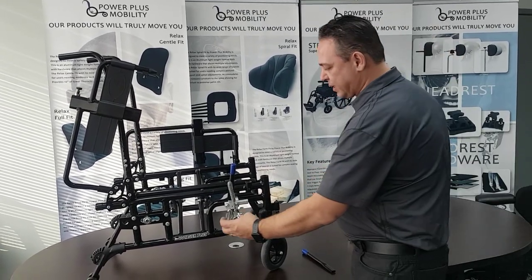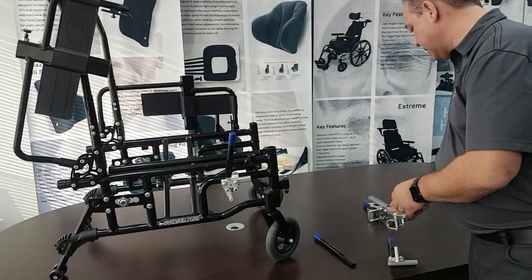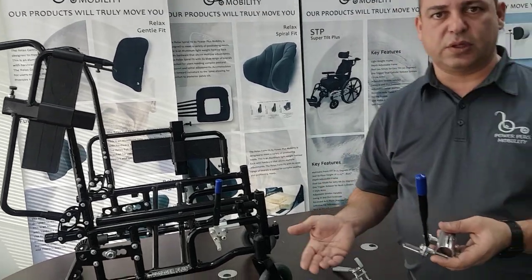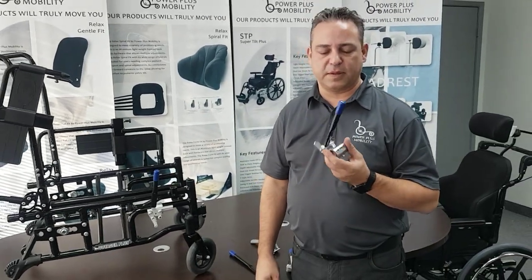Here's a four inch brake extension — you can see the difference there. And again, the steel brakes also come in push or pull to lock with four, six, or nine inch extensions as well. That's my tutorial on the brakes.